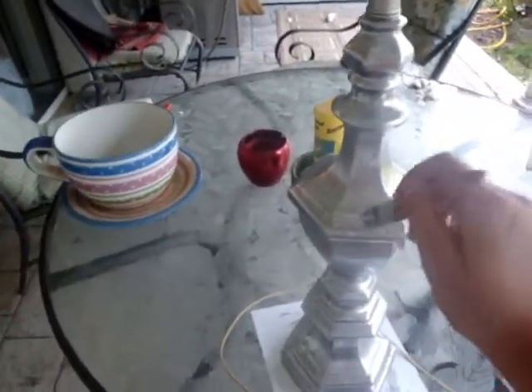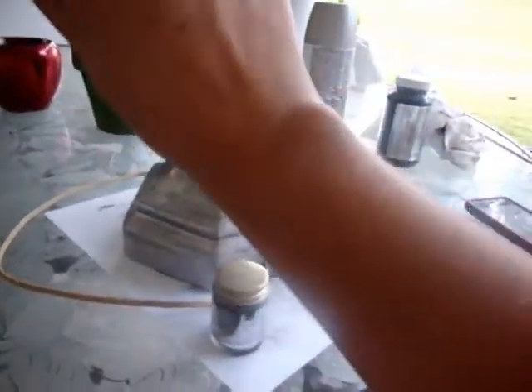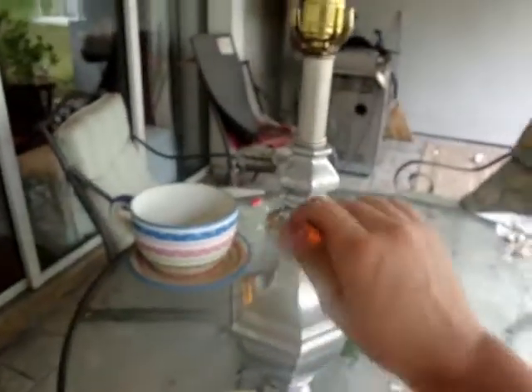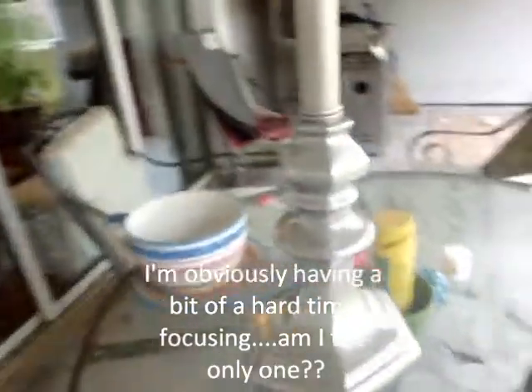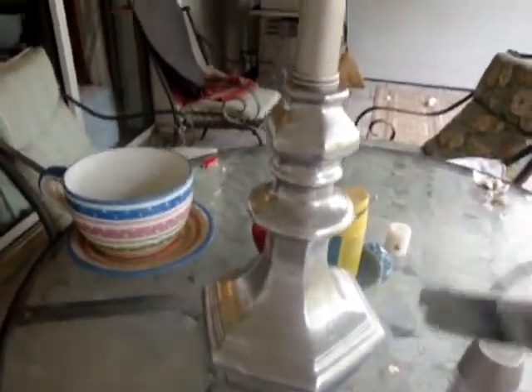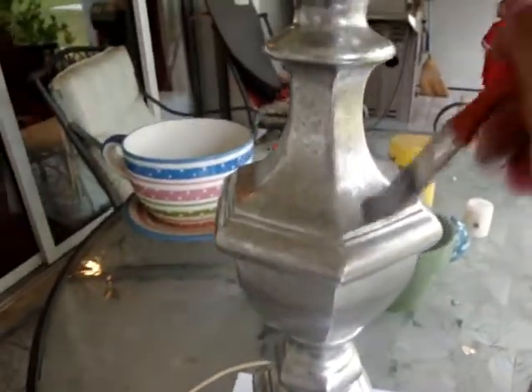I decided to show you my little project — the mercury glass lamp knockoff. This is kind of a lazy man's tutorial. I'm a bit distracted right now because we've got supper going and kids screaming, but I wound up spraying this kind of ugly old porcelain lamp with white, then a silver satin nickel spray. After it dried really well, I put on this liquid leaf — there it is right there.